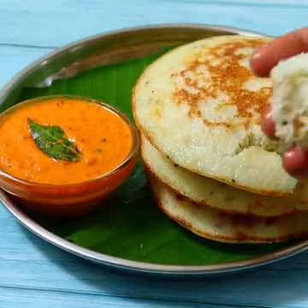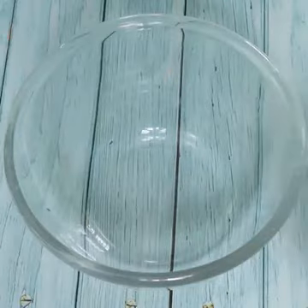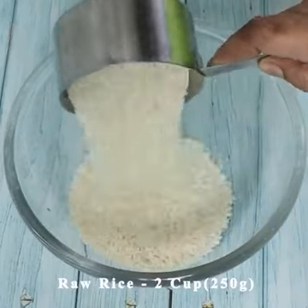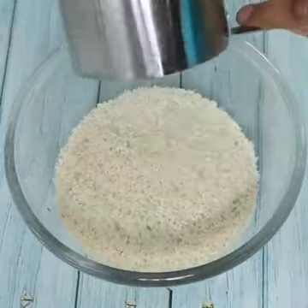Welcome to today's video. Start with a mixing bowl with 2 cups — that's about 250g.